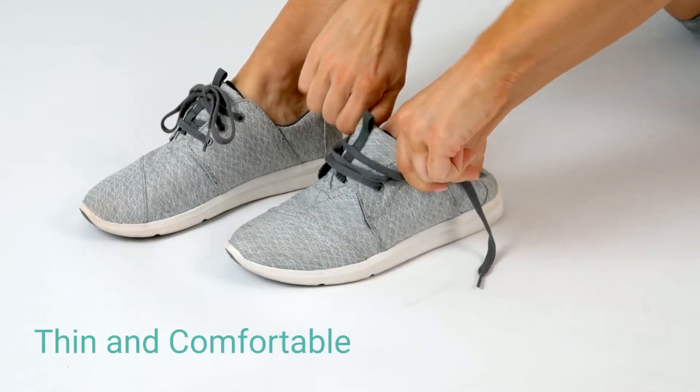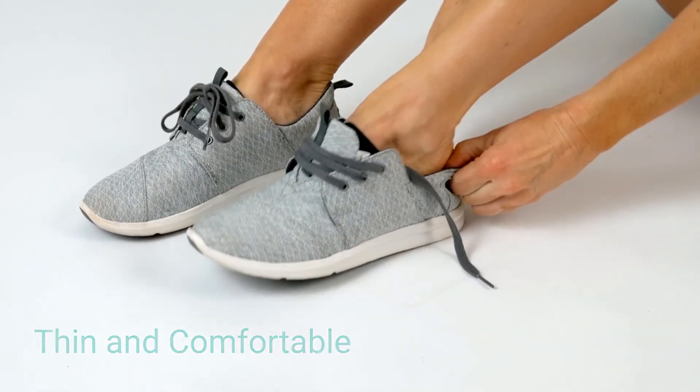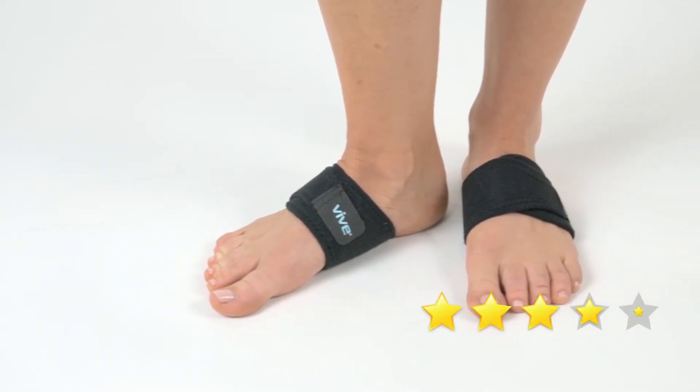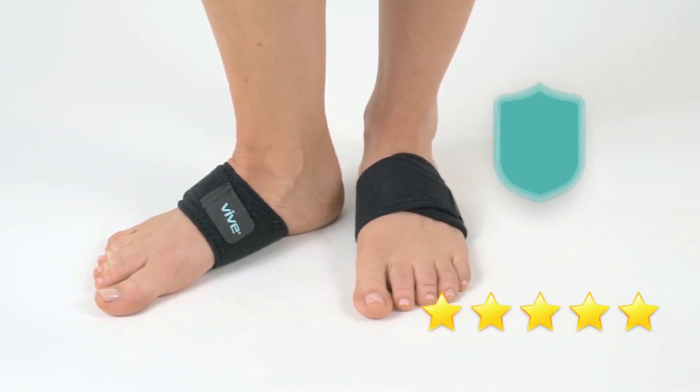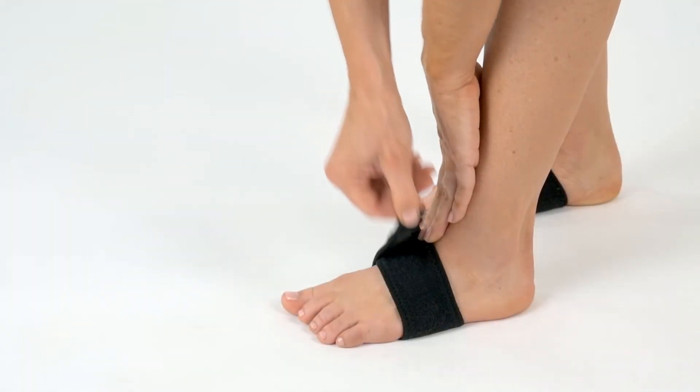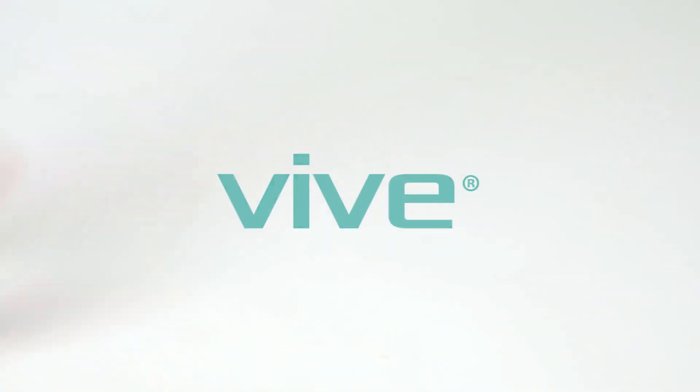The thin, comfortable design easily fits in most shoes and sandals. The Arch Support Brace by Vive is trusted and proven — there are hundreds of 5-star reviews. Plus, it's backed by an unconditional 60-day guarantee. You can't beat that anywhere. So confidently order your brace now and experience the benefits of arch support.